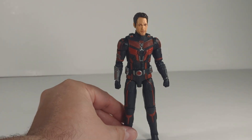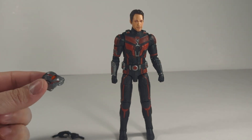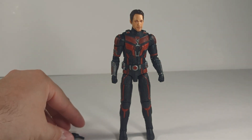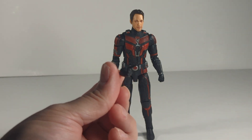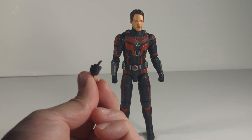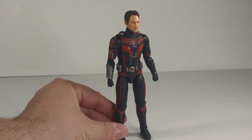Overall, not a bad looking figure. It comes with his extra head sculpt, which is the Ant-Man helmet, and you get two extra hands — a regular open hand and a pointing hand, which is pretty cool. Different head sculpt, different hand sculpt.